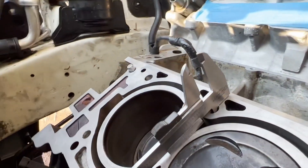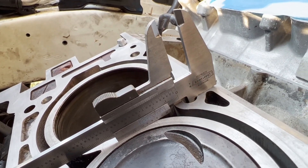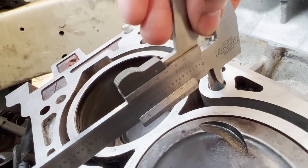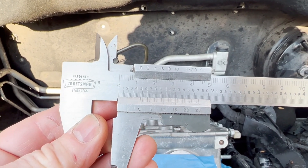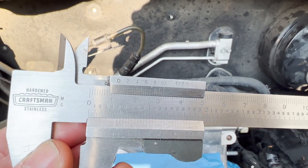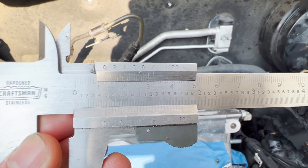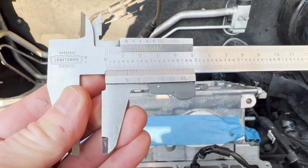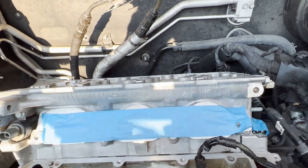It turns out that the existing Kia head bolt unthreaded portion of the hole — the whole two and a quarter top inches of it — turns out to be 469 thousandths. If you know how to read these, you get the biggest measurement past where the zero lines up, then find where the lines match up and add them up. Long story short, that turns out to be 469 thousandths.